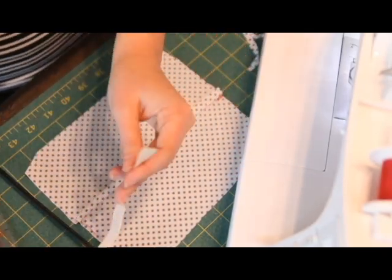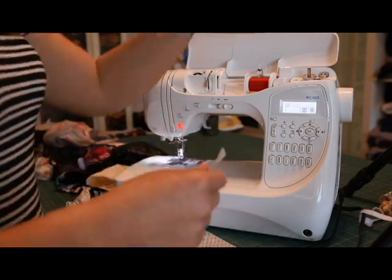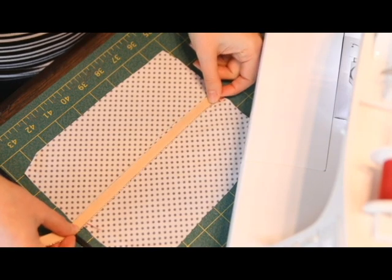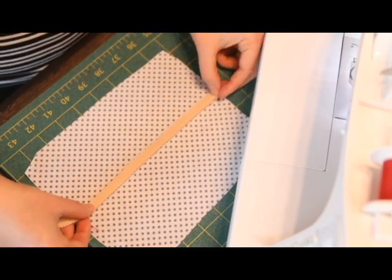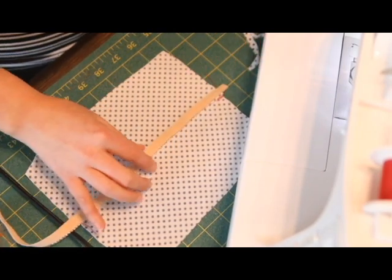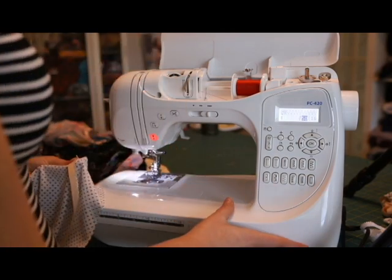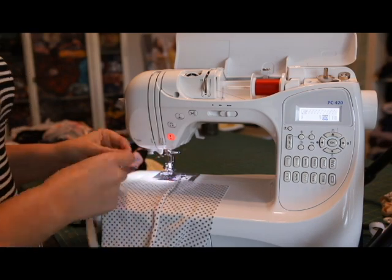What part of the bra you're working on will determine what kind of elastic you can use. Sometimes you can use picot elastic. If you're using picot, you want to make sure the plush side is facing up — so the plush side is touching your body. I'm going to take this to my machine and use a three-step zigzag. You can use whatever stretch stitch is your favorite — that's mine.